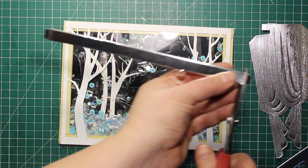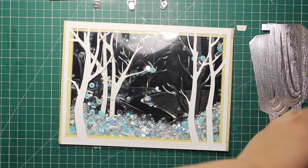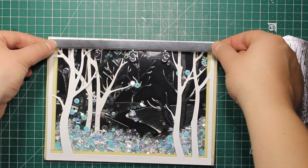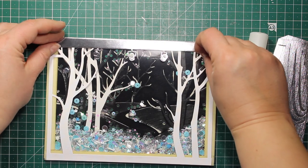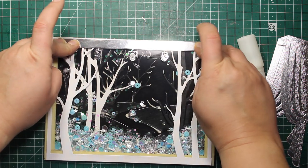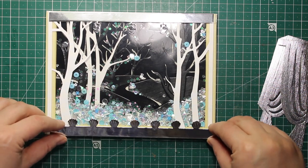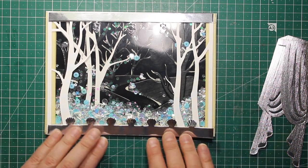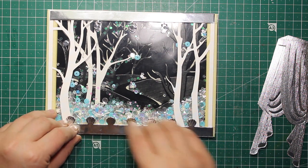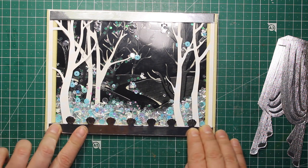Now I'm trimming off the tabs that are meant for creating dioramas. Then I'm sticking down the stage light bars at the top as well as at the bottom of the card — those are going to hide the tape completely. This die set is designed for 6 by 8 cards, but if you're making a smaller size you can simply trim them down and still use them.